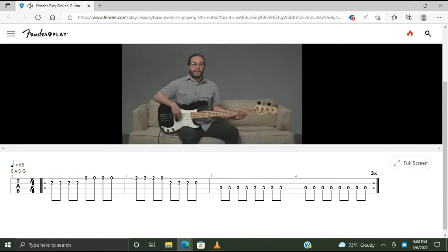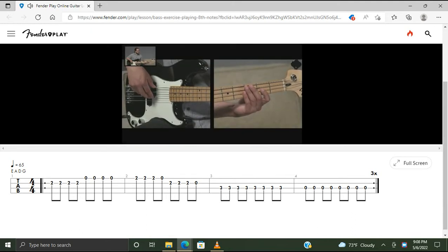Let's play through the exercise three times. I'll count you in. One, two, ready, go.